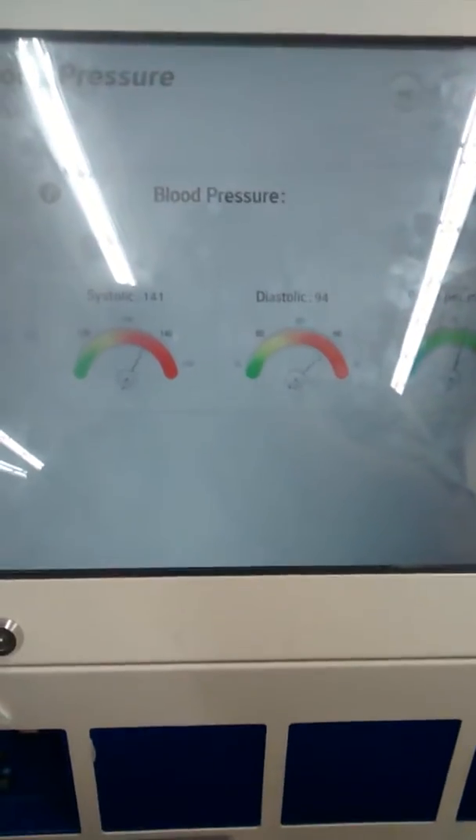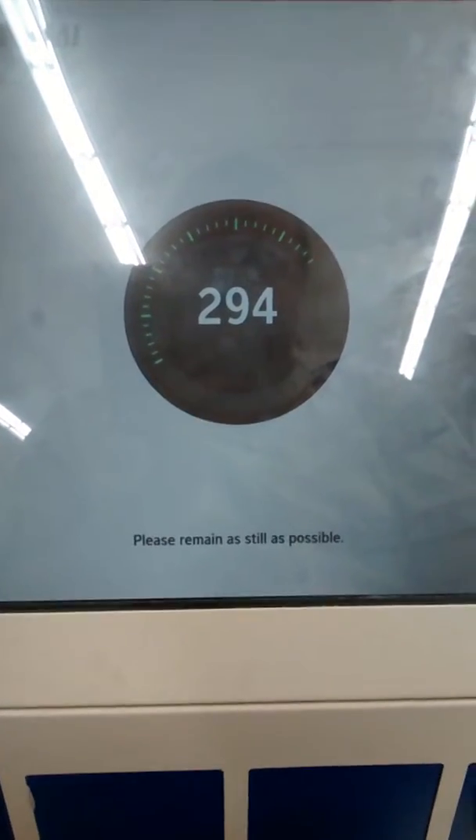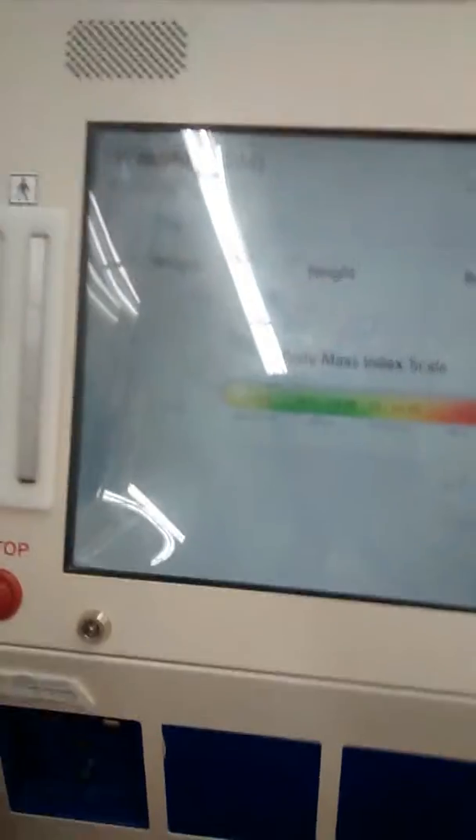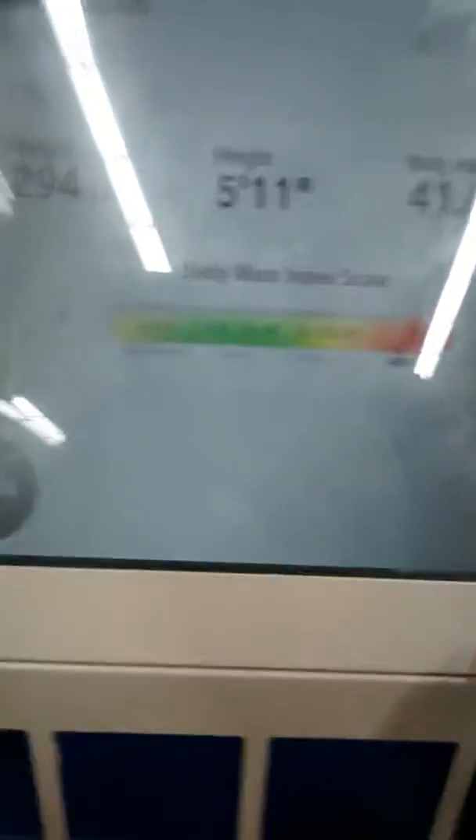And we're done. All right. Here are your results. Let's check your weight and body. Here are your results.